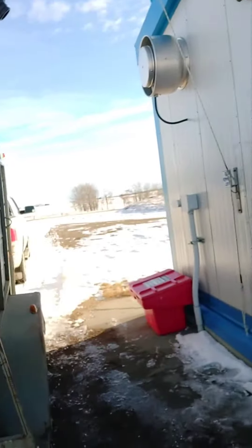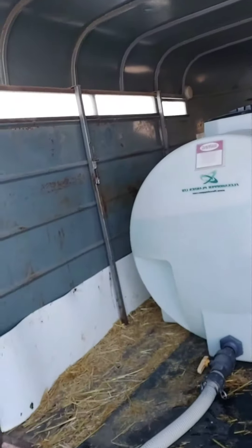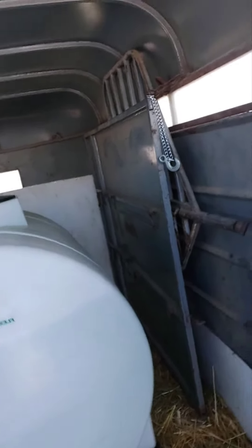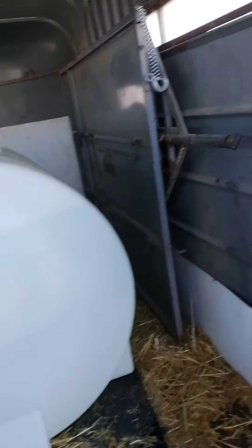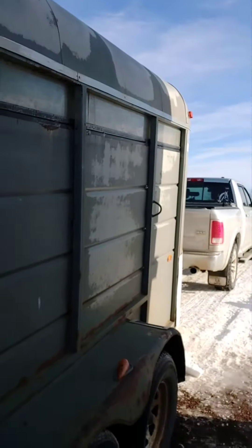...use an old horse trailer and a 420-gallon tank — or as I like to say, a 1,700-liter tank, 1.7 cubes, for those up in Canada. This is our old horse trailer; we replaced it a few years ago with a new one.